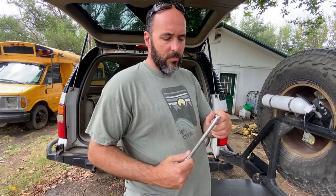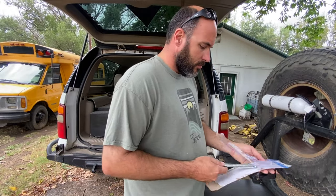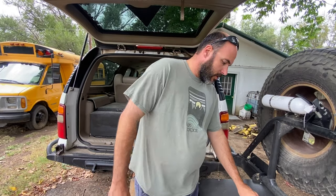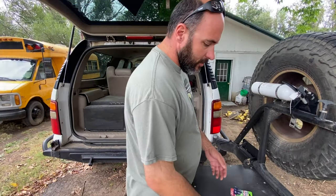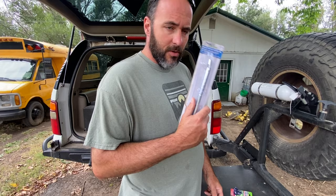You can use this tool to pop the new valve stem in. I'm going to start with the spare tire, show you how I do it, and then do a time lapse for the other three. What I'm going to use to replace the valve stems is: a pocket knife to cut the old valve stems out, new valve stems, and the valve stem install tool.